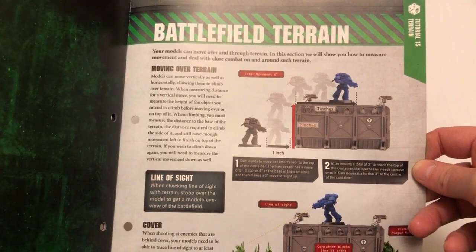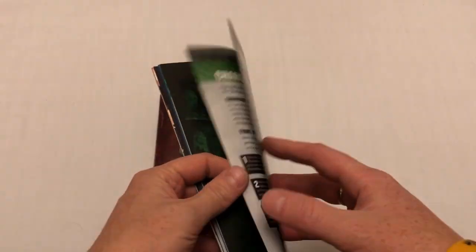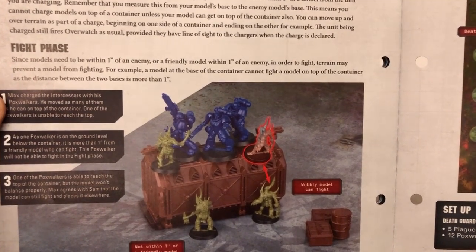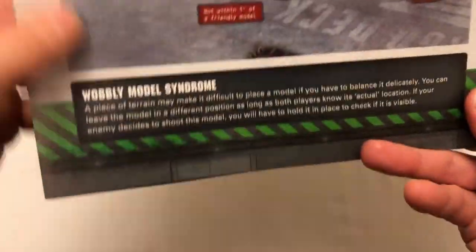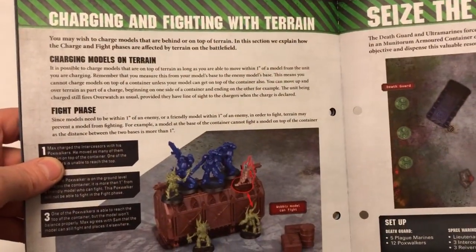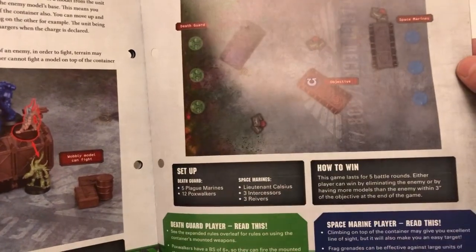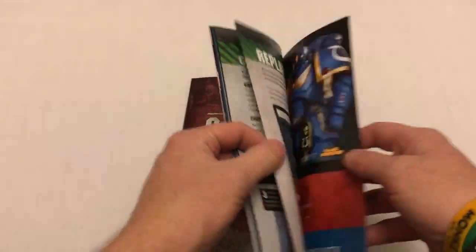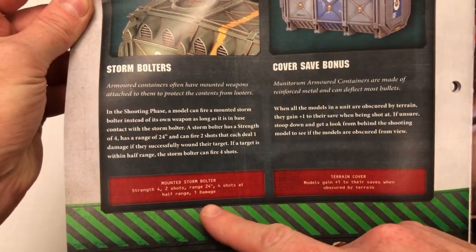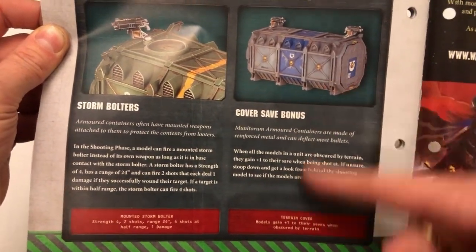And then we get into the rules on terrain — getting up on top of the terrain and tripping over the guns, shooting Pox Walkers in the head from on top. And there we've got rules for wobbly model syndrome. This is something that Games Workshop have done for quite some time — if you want to put a miniature somewhere and it won't go. Then there's a tutorial mission called "Seize the Ammunition" using your new scenery, and some extra rules for using containers that have storm bolters on them. In the shooting phase a model can fire a mounted storm bolter instead of its own weapon, as long as it is in base contact with the storm bolter. And then there's a cover save bonus from being in terrain.